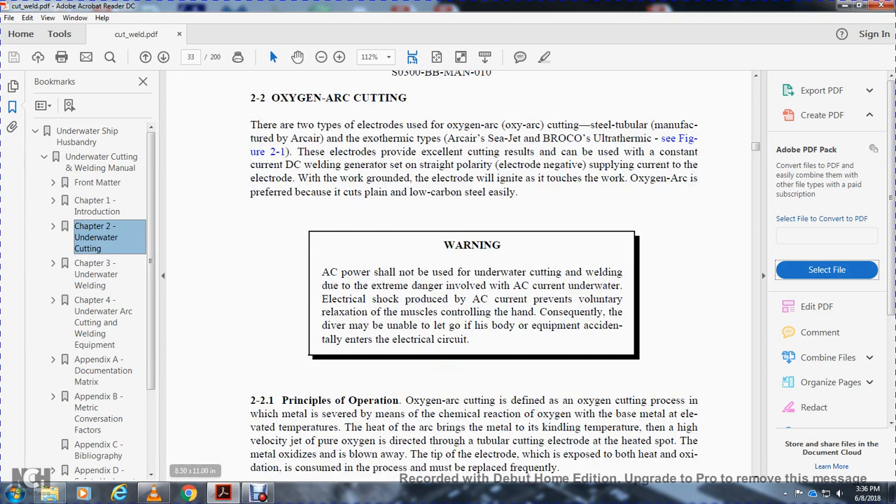2-2-1. Principle of operation. Oxy-arc cutting is defined as an oxygen-cutting process where metal is severed by means of the chemical reaction between oxygen and the base metal at elevated temperatures. Heat from the arc brings the metal to chemical ignition temperature, and then a high-velocity jet of pure oxygen is directed through the tubular cutting electrode at the heated spot. Metal oxides are blown away from the tip of the electrode, which is exposed to both heat and the oxygen-consuming process, and must be replaced frequently.